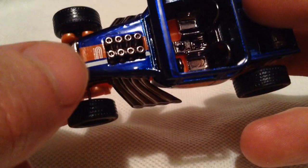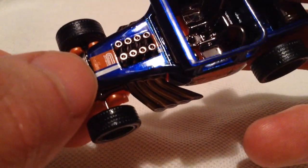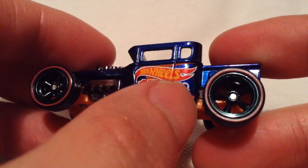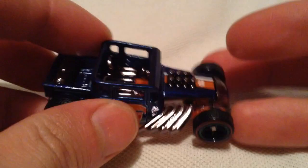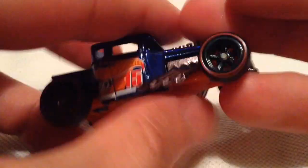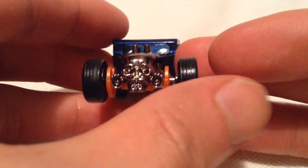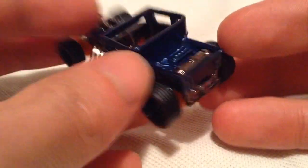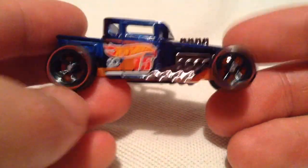So there it is — there's the chase ultimate. And there is the fiftieth anniversary logo, says '15' on it, same thing on the other side. Metal body, plastic base. Pretty cool — definitely one of, if not the most iconic Hot Wheels ever. So it makes sense it's the ultimate super treasure hunt.